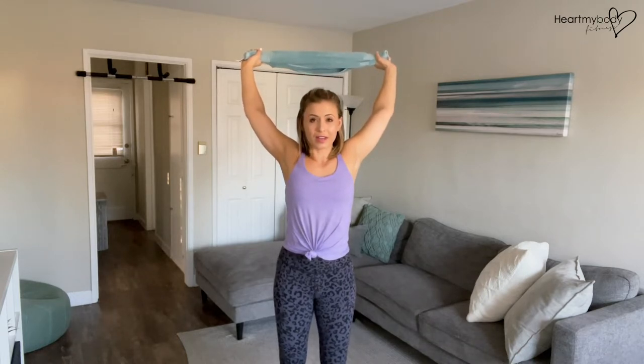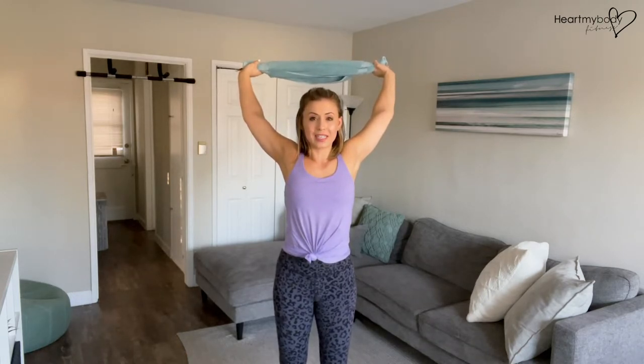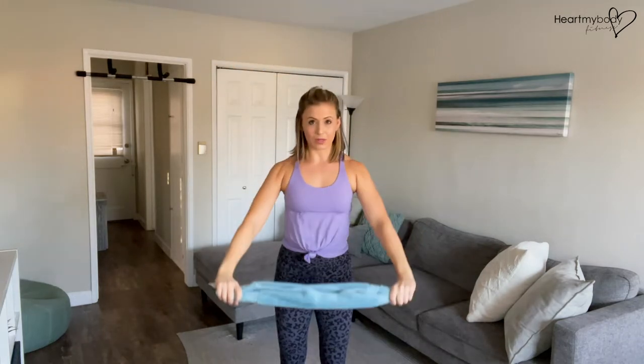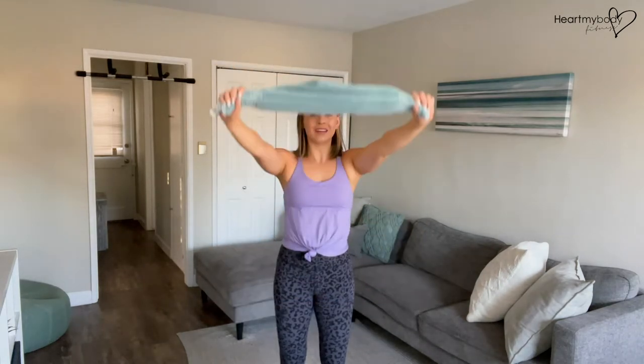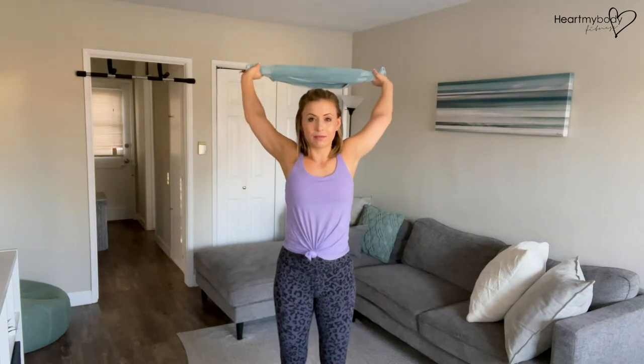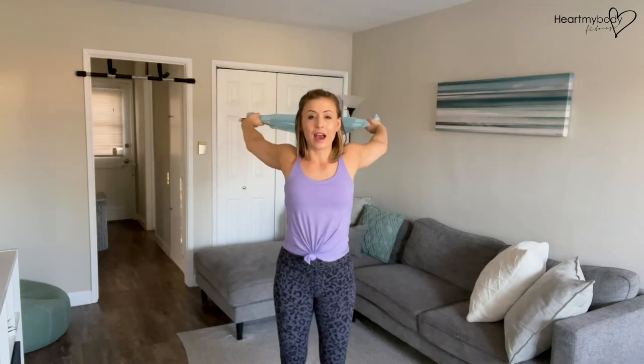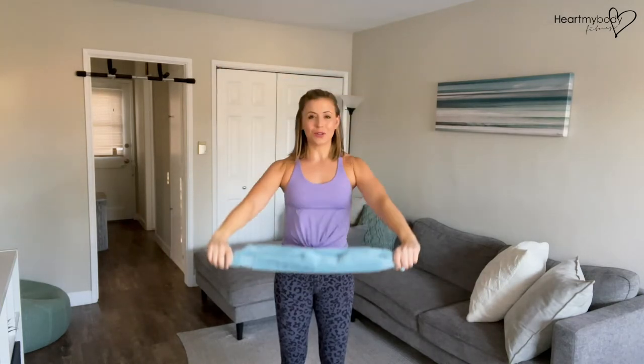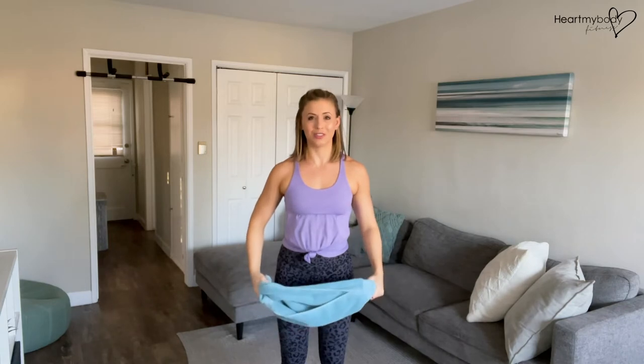If you feel a stretch coming through your shoulders, then that can be your end range wherever you land — then bring it back forward. If you've got a little bit more flexibility, you can challenge that range of motion by going back further. And if you've got the ability to go all the way around, that's going to be the most intense option. So either that full circle or a partial circle around.